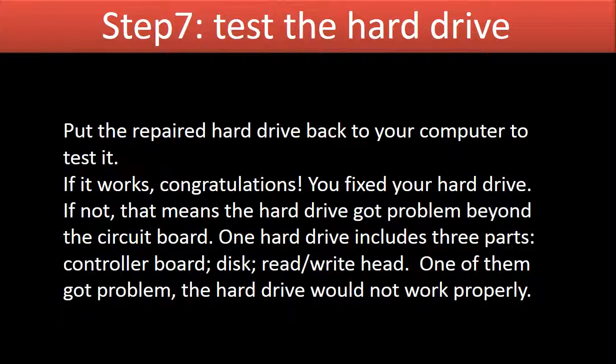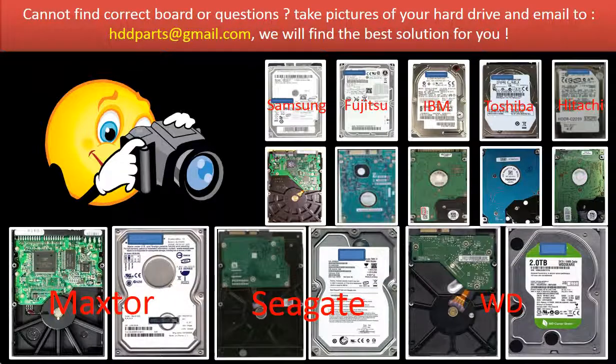One hard drive includes three parts: the controller board, the disc, and the read-write head. If one of them has a problem, the hard drive will not work properly. We carry all brand name hard drive circuit boards, from very old to the latest models. If you cannot find the correct donor board, you may take pictures of the hard drive and the circuit board and email them to us. We will find the correct board or the best solution for you.